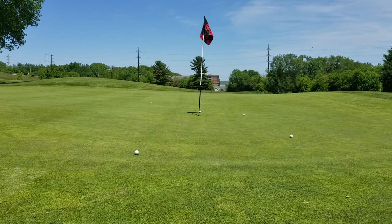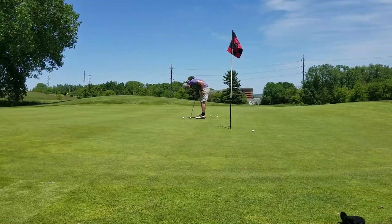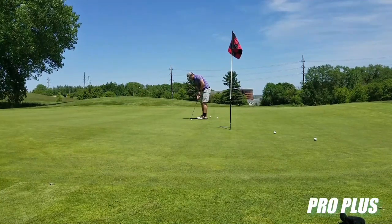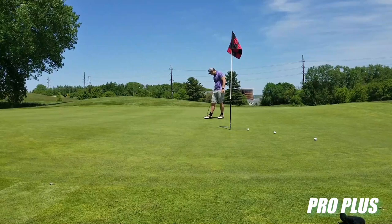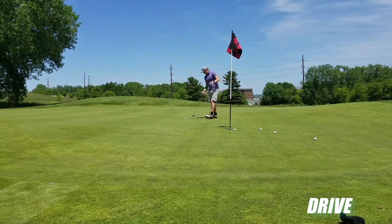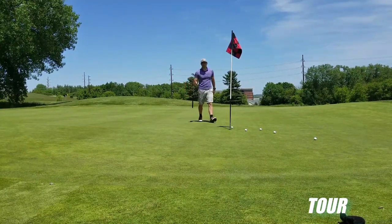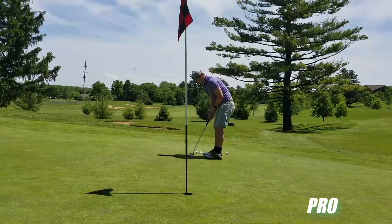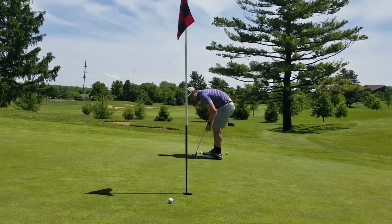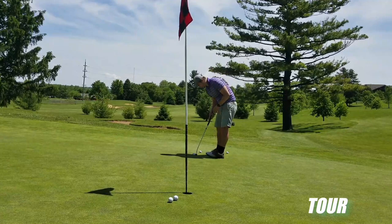Not horrible there, could have been a little bit better obviously. Decent enough putter. I like that one better off the Pro. That one had a weird pop to it. I like the drive though — nice and soft feel. I need a Tour. Tour is one of my least favorites. I don't like the Tour one — that one had a weird feel.